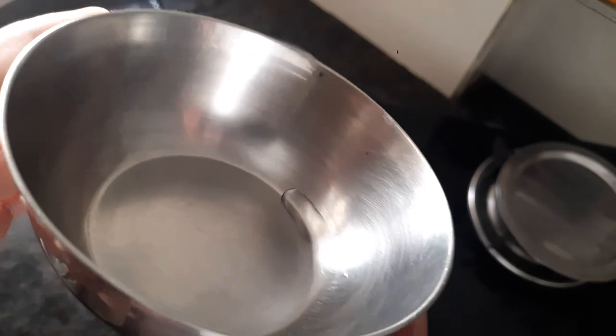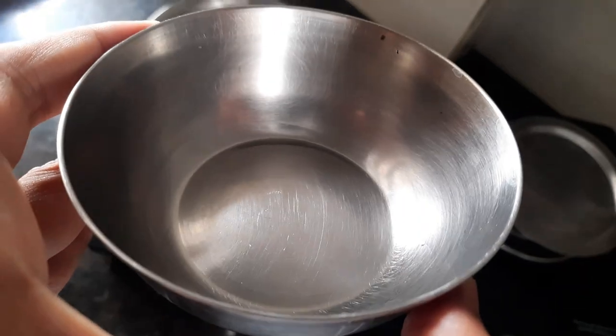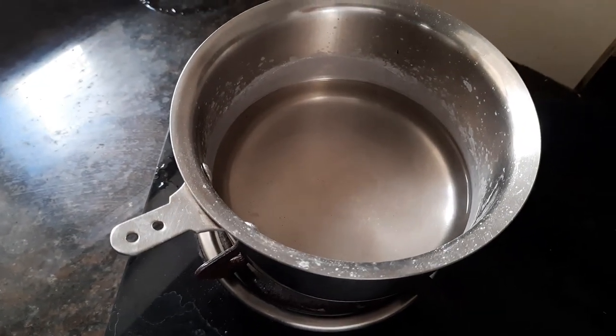So turns out we have separated water from salt. This water right over here is pure water — it has no salt dissolved in it. And this process is called distillation.